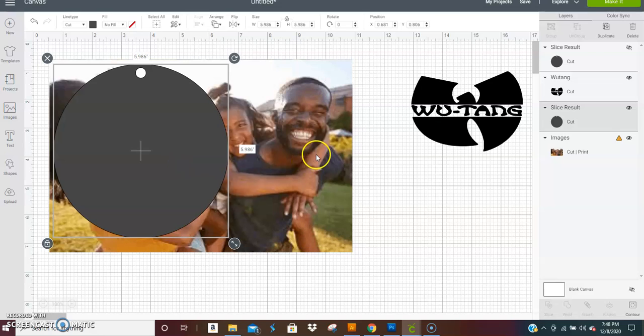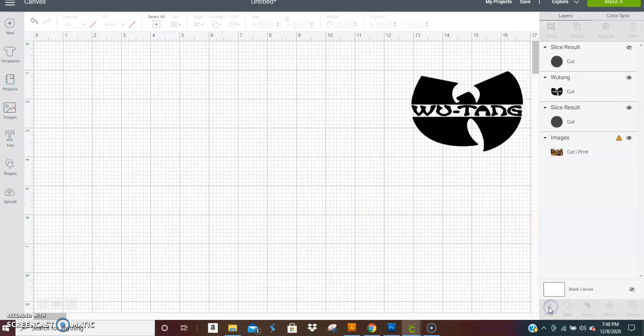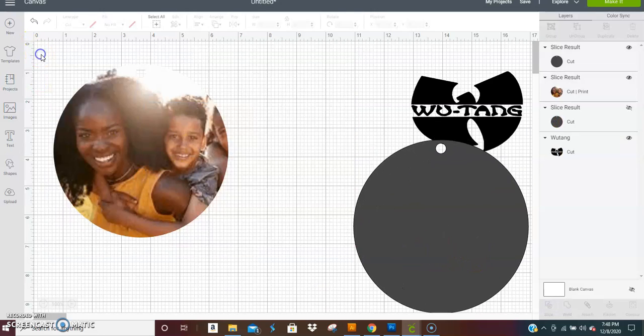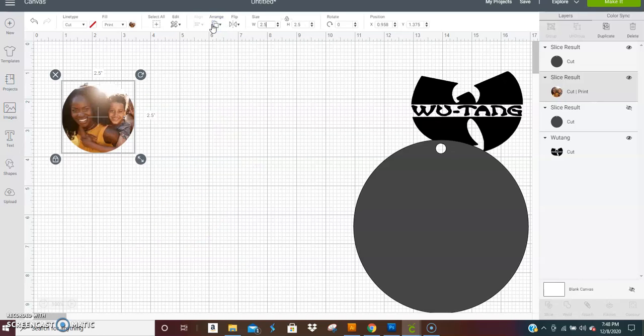Ideally you'd use a square picture, but this is just for the tutorial. Place the image where you want it — say you want the mom centered — then select both images. You have to select two images at a time to slice. Come over to your tool panel and click Slice. Now you can move and delete the leftover pieces, and you have a template for that earring. I like to work with 2.5 inches — it's an in-between size, not too little and not too big.